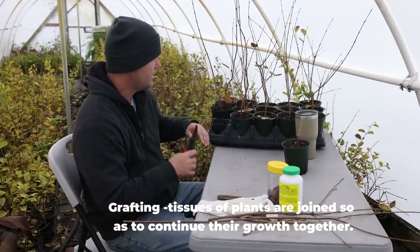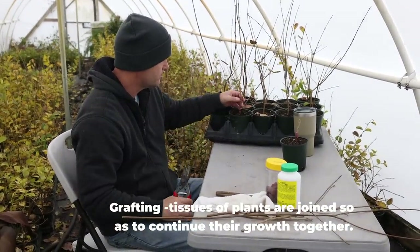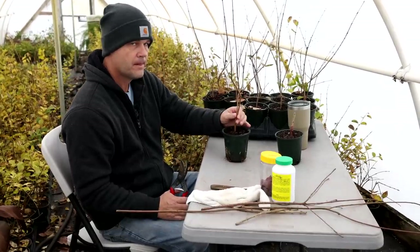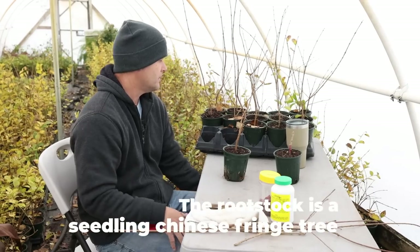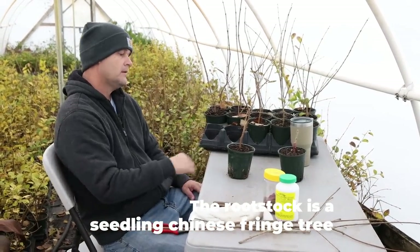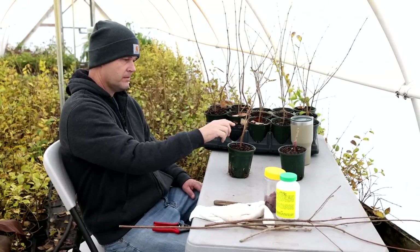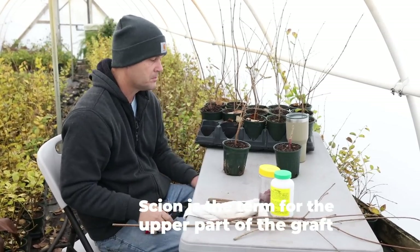So I'll go through and cut — I do one tray at a time so I don't want to get too far ahead of myself. These are seedlings that I grow for a year. The rootstock is going to be a year old when the scion — which is the cutting from Tokyo Tower — is put on.